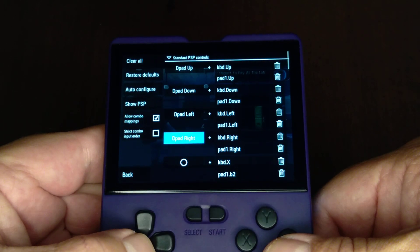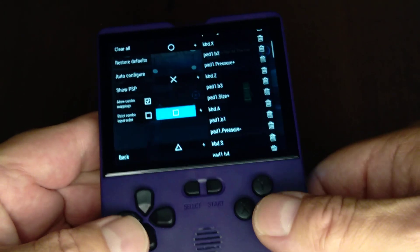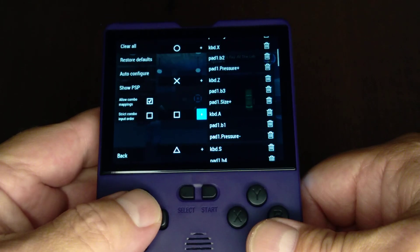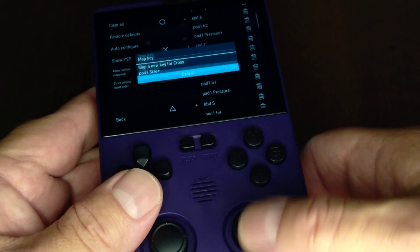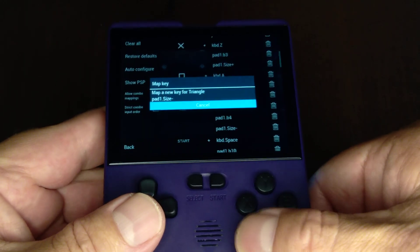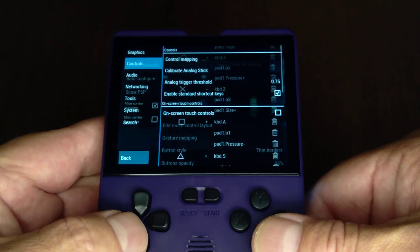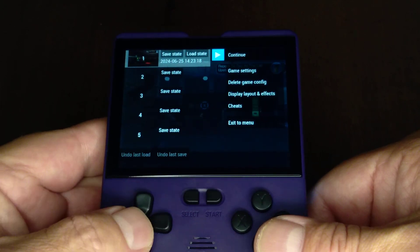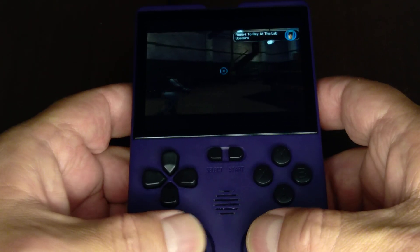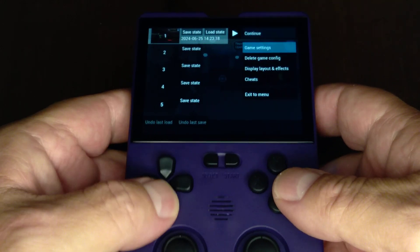I've already got everything double mapped. But say you want this one to be like this — you'd hit that plus sign, just like that. Same thing with this — boop, like that. I think that's everything. Then you go back into your game and you use your double sticks now. That's just one of the neat little tricks on here.